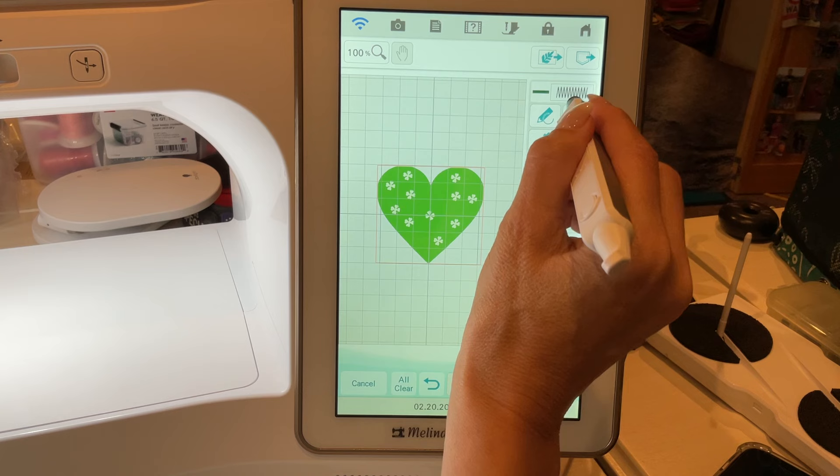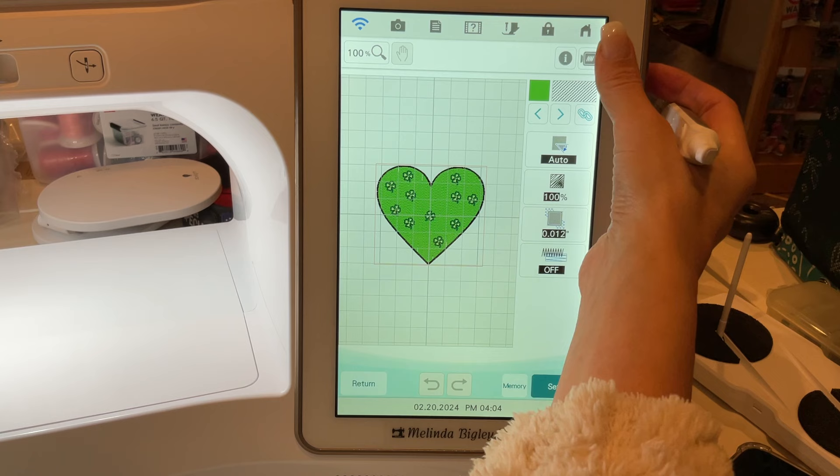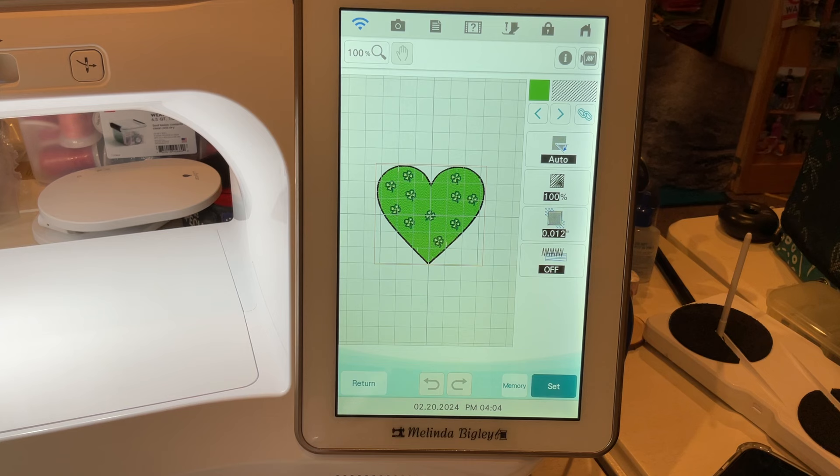Let's go forward and see what it actually looks like — the thickness of your satin stitches. When it stitches out like this it can look pretty sloppy. If you want to use a higher-weight bobbin thread — the lower the number the thicker it is — so use a 60-weight bobbin thread. It has a narrower diameter and takes up less space, which gives you better results.